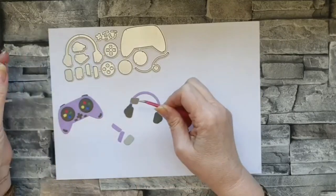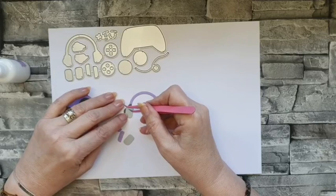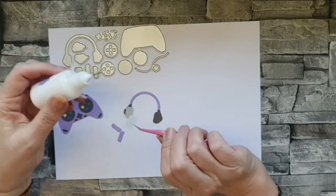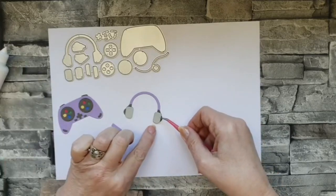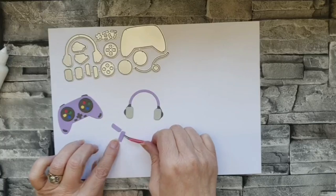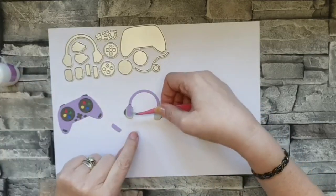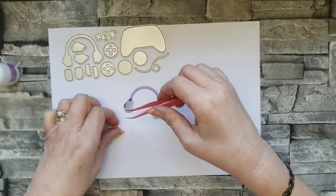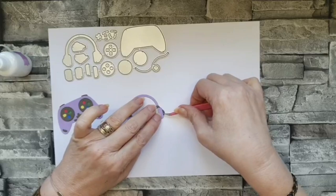I wanted to do a space invaders background and I've tried to think of ways of making the little space invaders - you know, the little things at the top - and then I thought I'd have to draw a rocket that fires the ammunition at them, so I gave up in the end. I have no doubt I will come up with something at some point, but not today. This final little piece brings the headphones to life - up until this point I thought they didn't really look like headphones, but when you add this piece on it just makes all the difference.